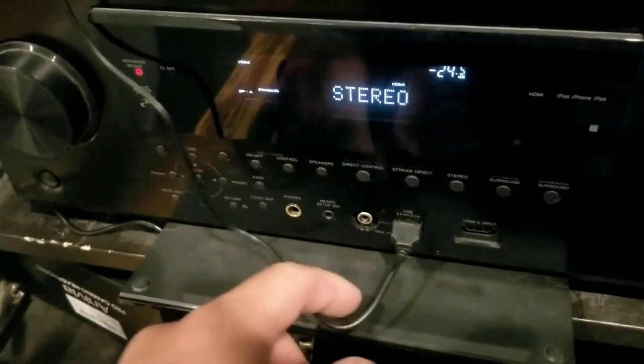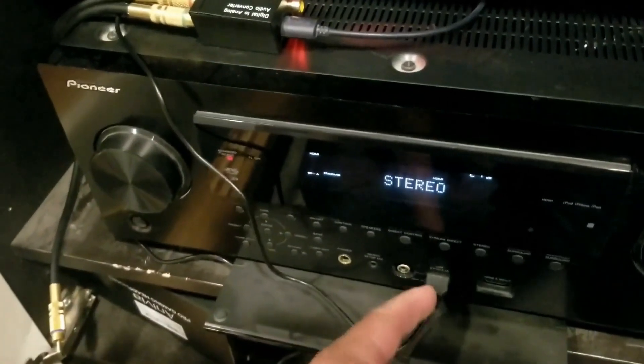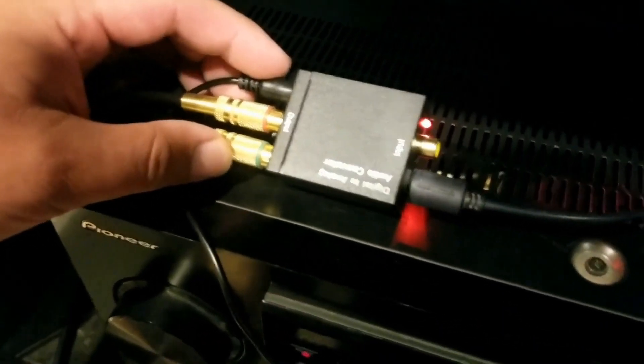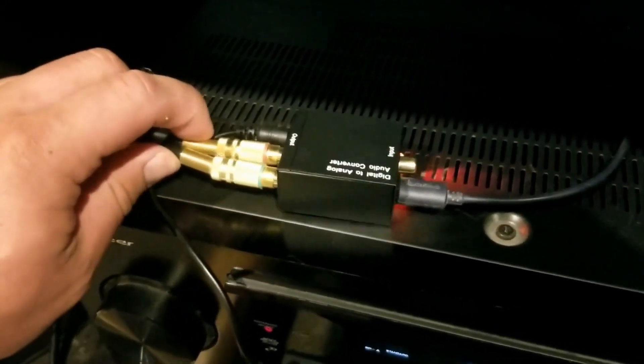Setup is super easy. You're just going to be able to plug this directly in. What I like is I'm going to be able to put this directly into the receiver USB port. You can also use this on the back of a TV in the exact same manner. You don't have to try to run a wire or anything like that to the actual converter — everything can stay nice and compact. It's going to give a lot of extra life to any kind of product that you may already have.